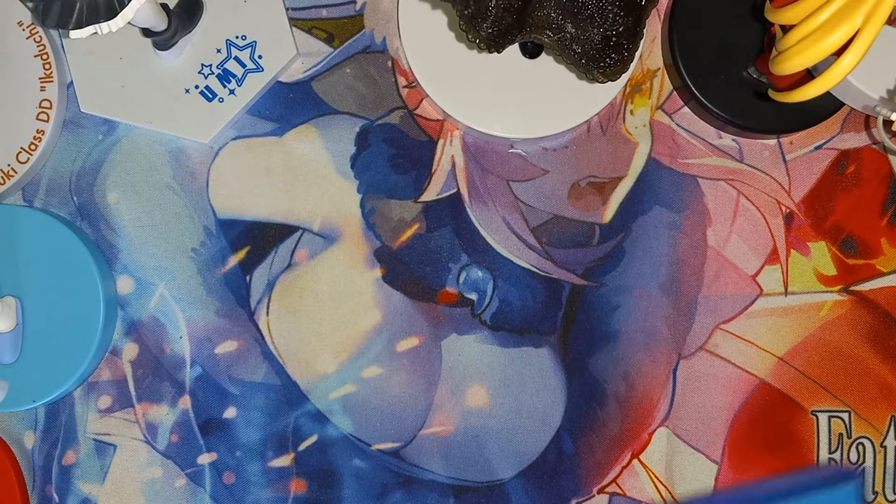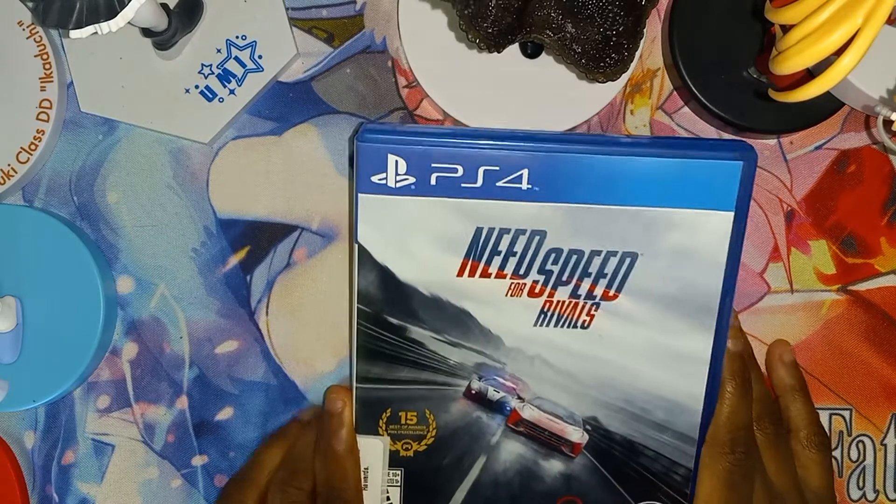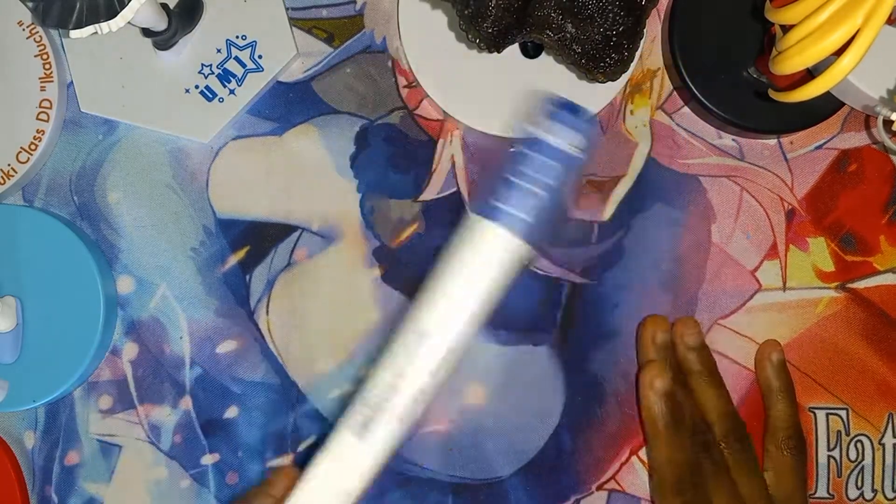Welcome everybody, TimoGH here, doing a quick unboxing video. This isn't a package, but I just got Need for Speed Rivals for the PlayStation 4 right here.